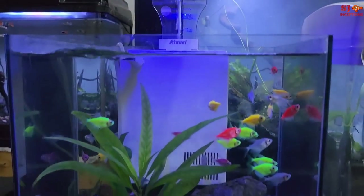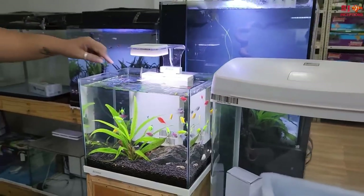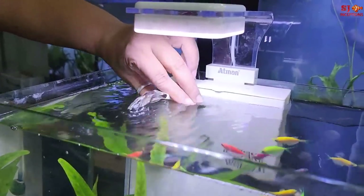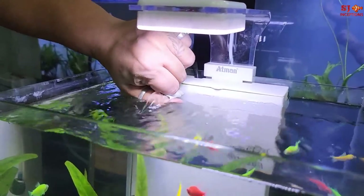I will show you the light and the flow of the filter and the filter nozzle. You can shift the filter vertically or horizontally, so you can control whether you need more flow or less flow as needed.